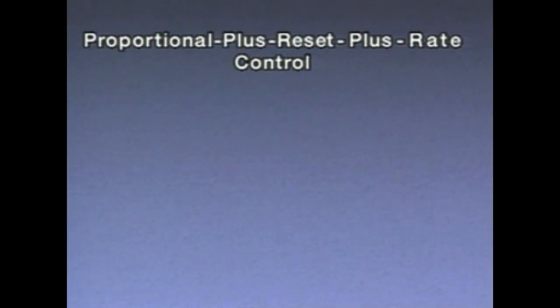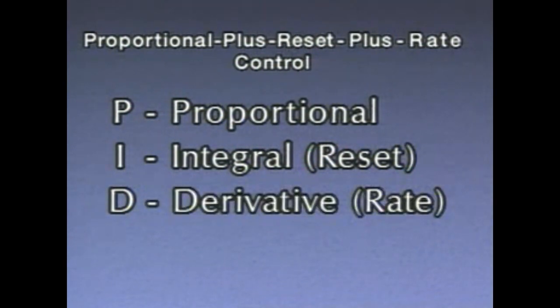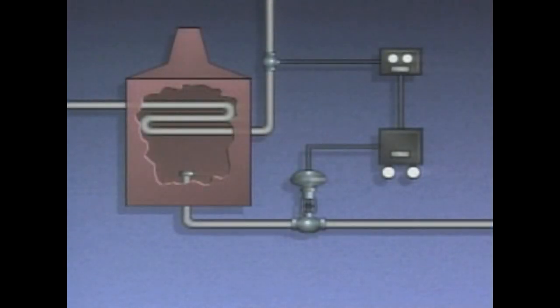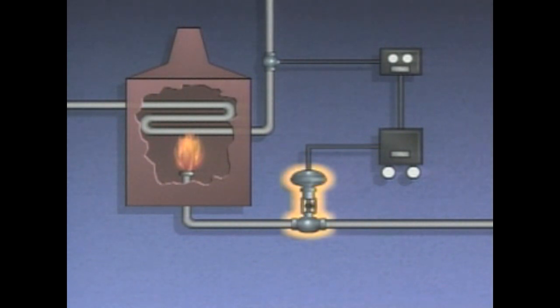Proportional plus reset plus rate control is sometimes called PID control — P for proportional, I for integral (the same as reset), and D for derivative (the same as rate). One example of a process that requires PID control is a gas-fired oil heating furnace. During operation, oil flows through a pipe in the furnace combustion chamber. Gas flows through a valve to a burner, and as the gas burns, heat is transferred through the pipe to the oil. The controlled variable is the temperature of the oil leaving the furnace. A sensing device provides oil temperature readings to a temperature transmitter, which provides a corresponding pneumatic signal to a controller.